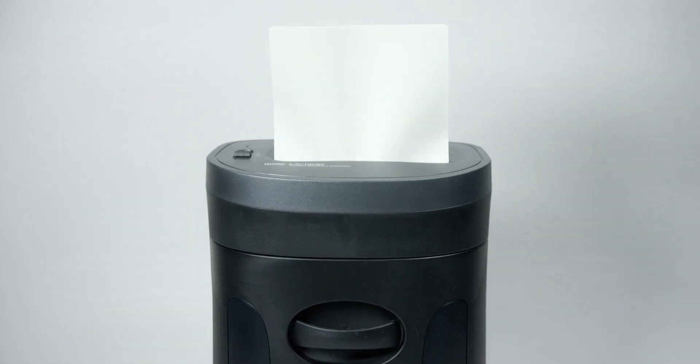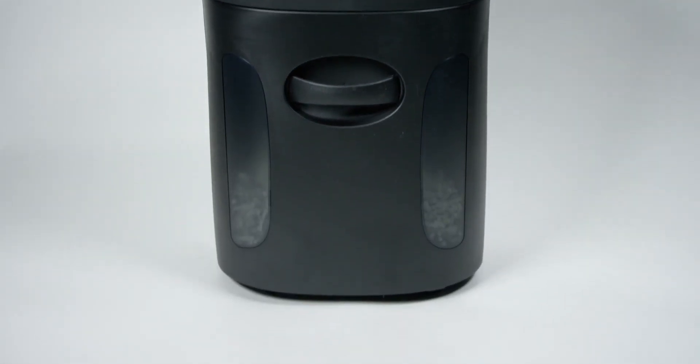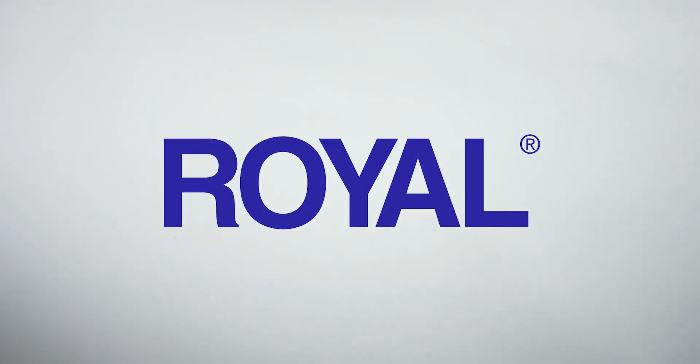A three-year warranty on the blades and a one-year warranty on the motor means the MC-1300 will handle your difficult shredding jobs for a long time to come. Protect your privacy with the Royal MC-1300 Micro-Cut Shredder.